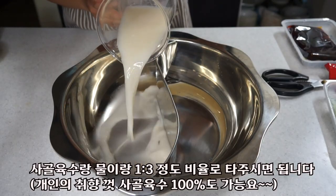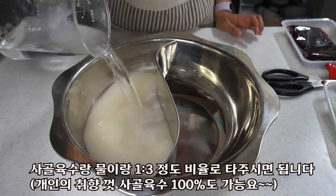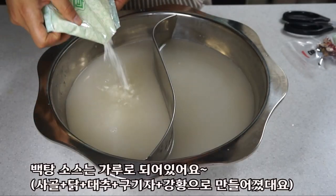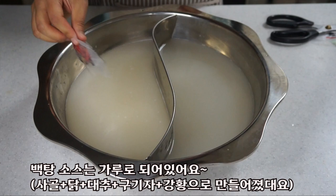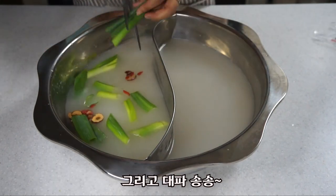Pour the eggs and sponges in the pan, then pour the salt.